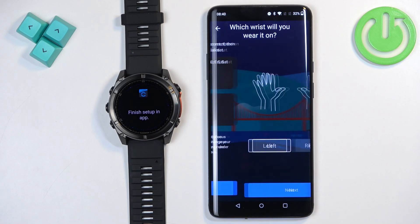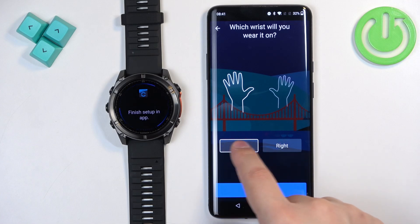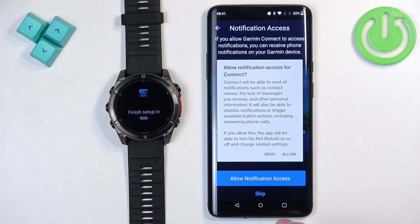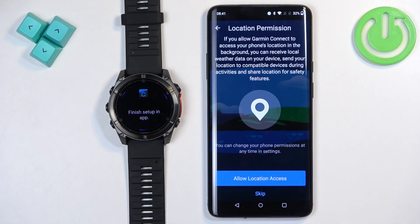Tap Next, then you can select your preferred wrist. Next, there's a permission for notifications. This is useful if you want to receive notifications from your phone on your watch. If you don't care, tap Skip to keep it disabled. If you want notifications, tap Allow.